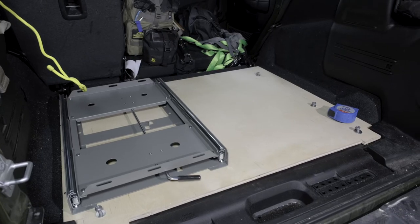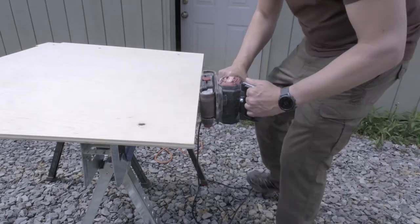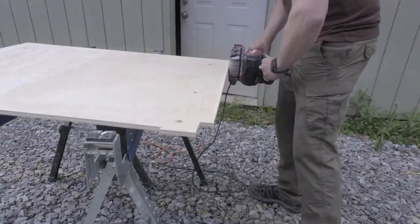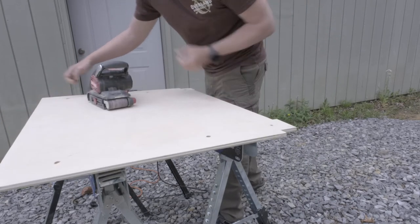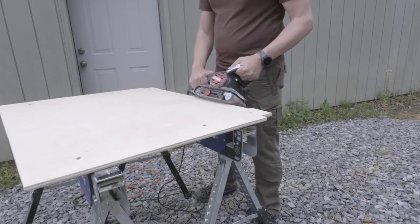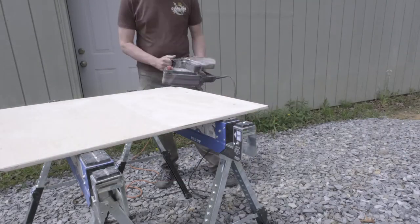After believing incorrectly that I had a good fit of everything, it was time to sand then paint. The goal was to bevel all the edges to keep down possible splintering, as well as smooth the top and bottom to ensure a good paint finish.